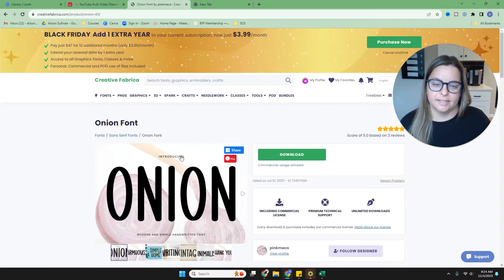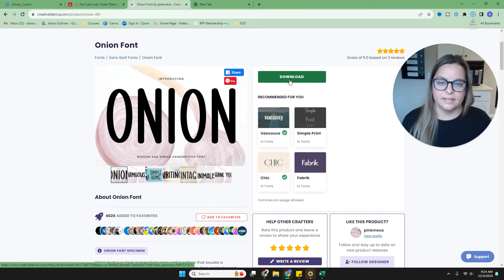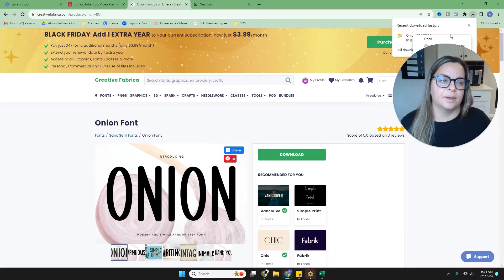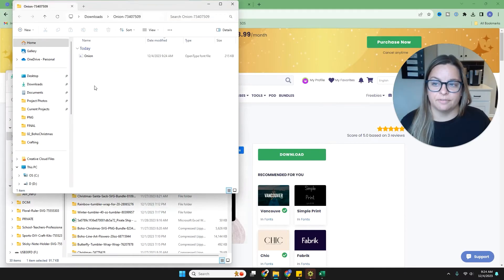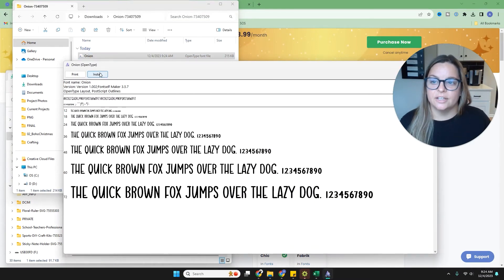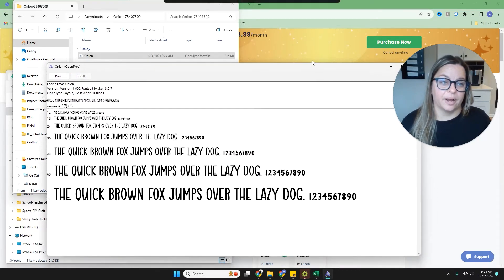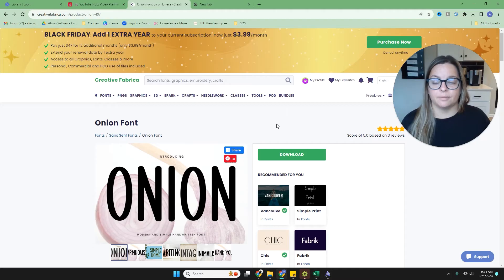I really like this Onion font and I can see myself using it. If you're a member you can just go ahead and download it; if you're not, you'll purchase it and then download it. For me it downloads right away. You unzip the file, install it onto your computer, and then use it in your program. You can get as many fonts as you'd like, and the best part of the membership is it comes with commercial use rights.